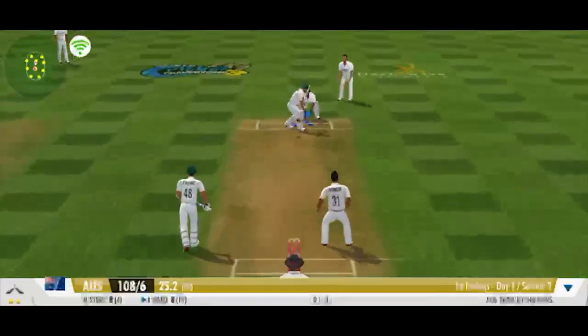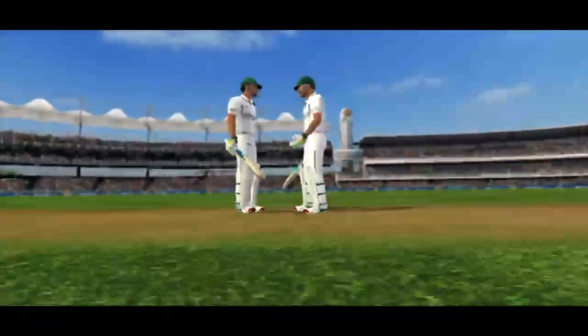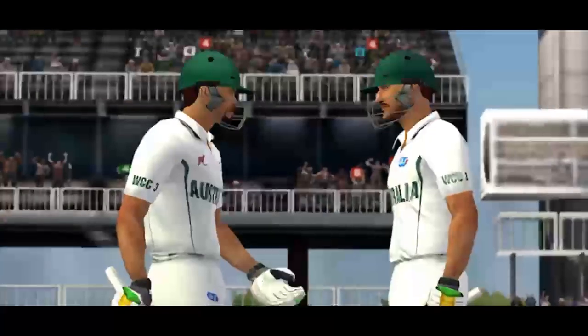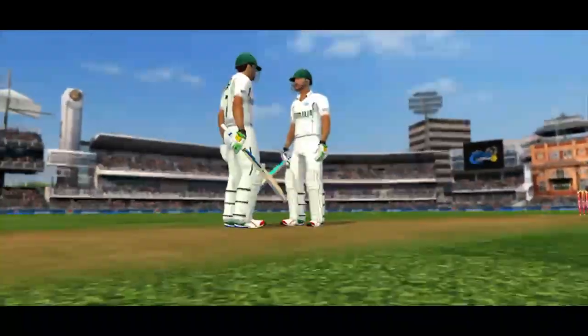It's the top spinner — goes straight onto the stumps. Good thinking by the batsman; he leaves the delivery. Out! Umpire puts his finger up, and it's a huge celebration from the fielding unit.